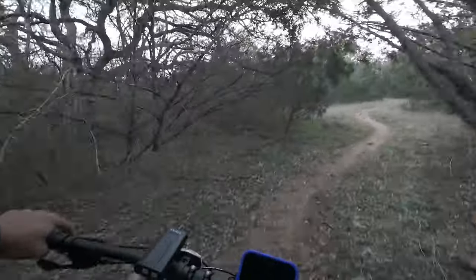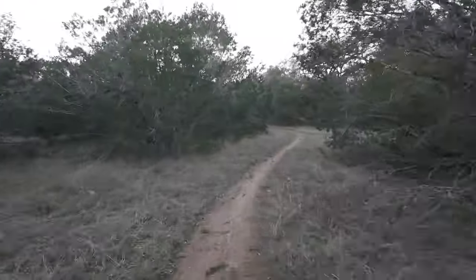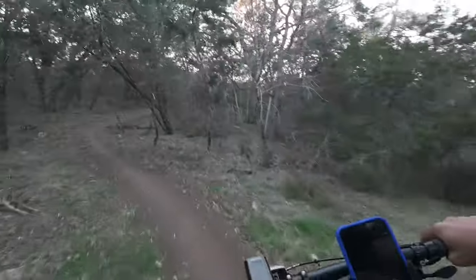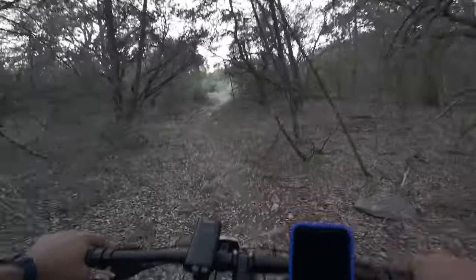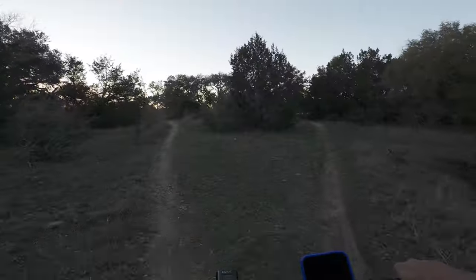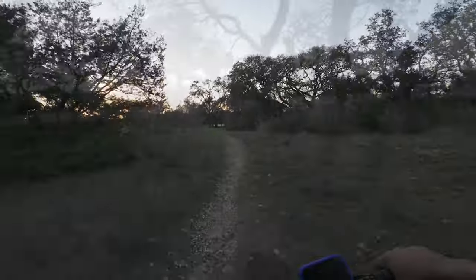I have no idea where I'm at, but I do hear cars — so that's my reference. It feels way better after letting out some air. Oh, bumpy! There goes the road — let's see where we're at.